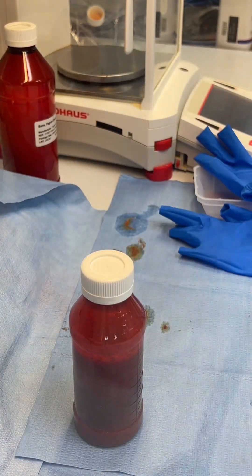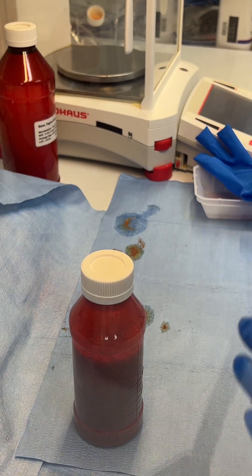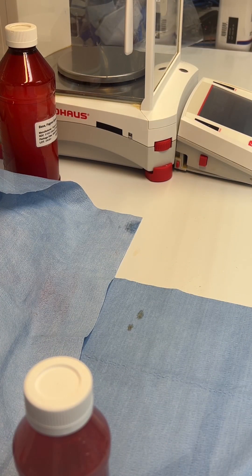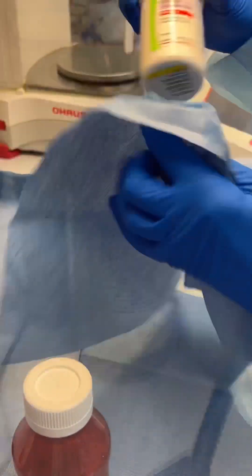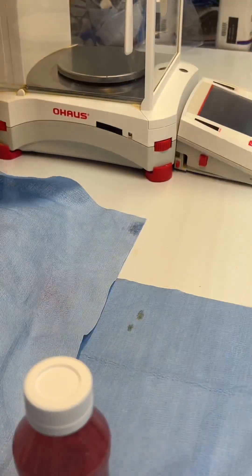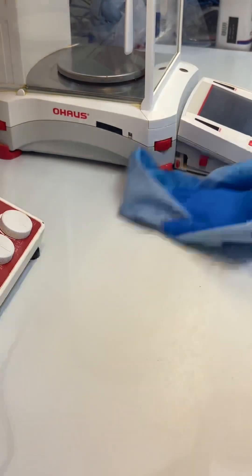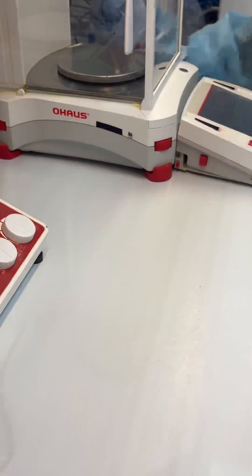I like to put down a bunch of lint-free towels whenever making a rifampin suspension — this makes cleanup a lot easier. I will wipe down all of my suspending vehicle bottles with some isopropyl alcohol, as well as our final prescription product. After all of that is cleaned up, I will wipe down my surfaces with some more isopropyl alcohol and we are ready for our next compound.